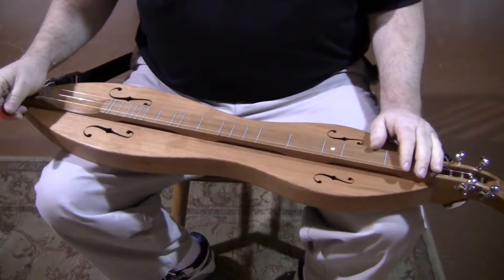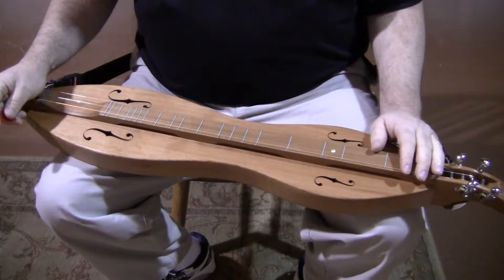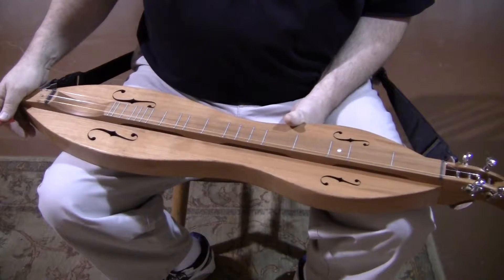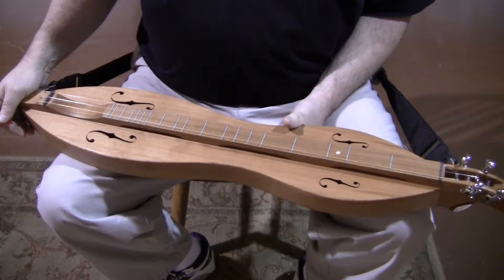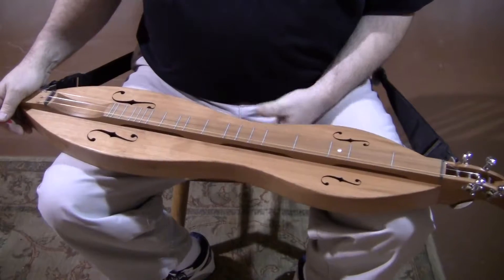Cherry compared to walnut — cherry is a little bit brighter, maybe a little bit buzzier, probably a more traditional sound. The walnut is a little bit warmer, not quite as loud. If you're playing as a soloist, either one is a great choice. If you're playing with a group, cherry is probably a better choice since it's got a little bit more punch to it.